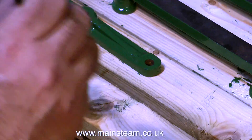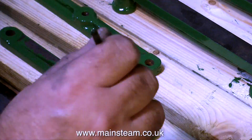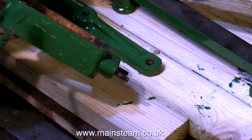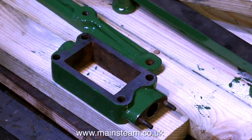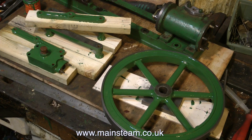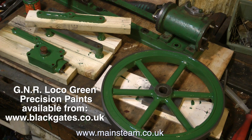Thankfully I don't have to do it all the time, because I do find the repetition of painting these parts incredibly boring. After all that, I must say though that this paint is wonderful stuff to use. It's by Precision Paints and it's GNR Loco Green — that's Great Northern Railway Locomotive Green — and it's a good colour match to the original. Thanks for watching, and I hope you found it useful.